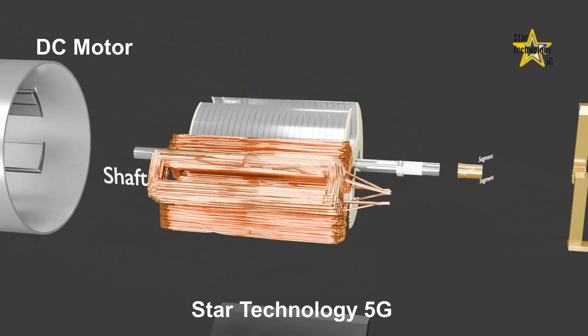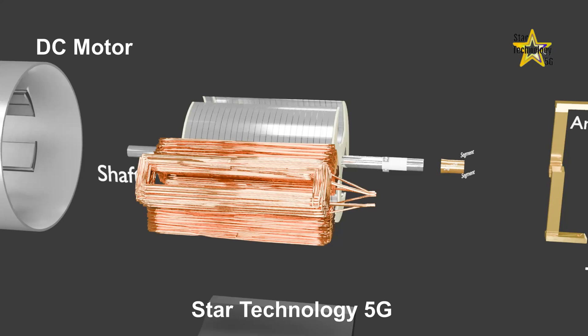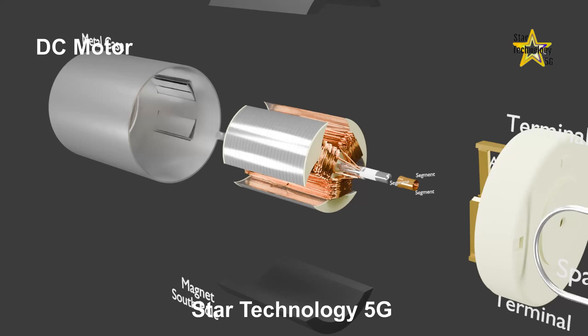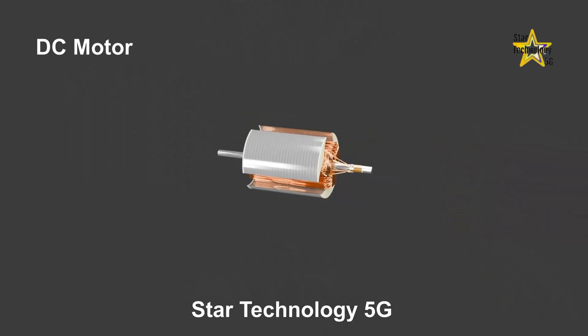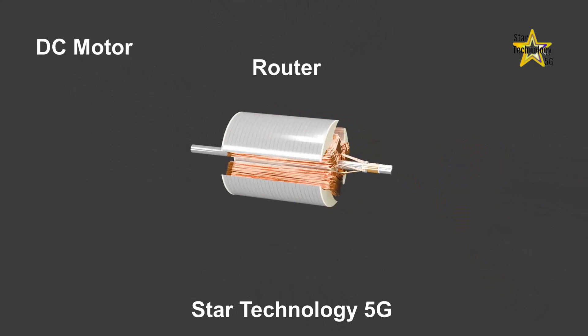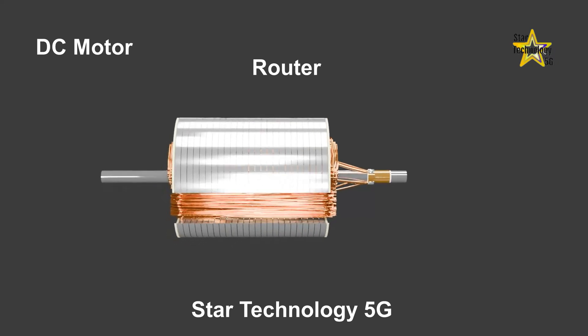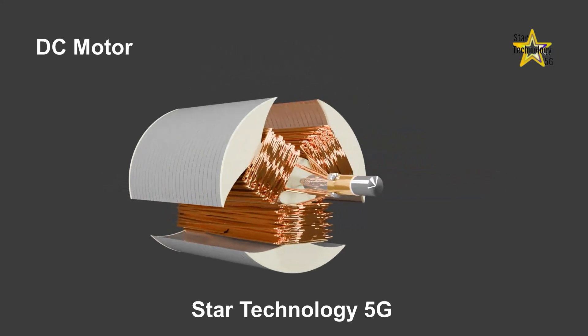The armature of the motor consists of three coils: Coil 1, Coil 2, and Coil 3. These coils are attached to the segments of the commutator. This is the armature of the motor, and it is normally called the rotor. The shaft is attached to the armature.